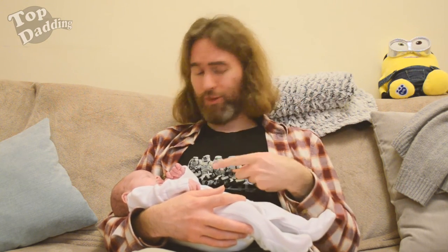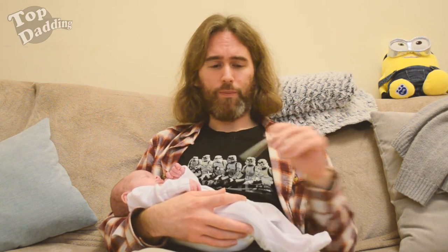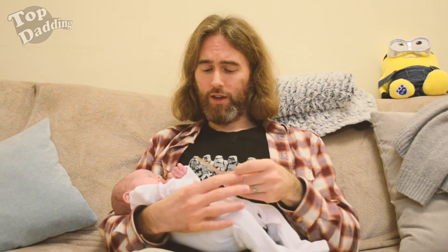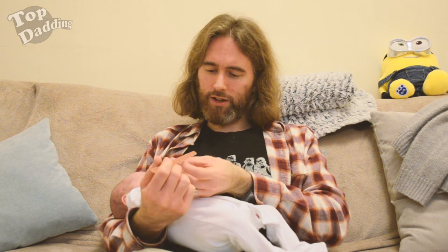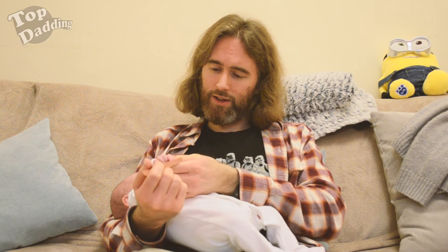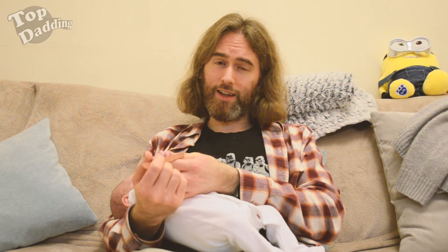I need one of them, and one of these — which is a sleeping baby with long sharp nails. To do the manicure, it's very simple. You get this, you get the soft side, which is the white side, and you get your sleeping baby's finger and you very gently just rub it back and forth over the nail. Don't sand the finger, just the fingernail. Sanding the finger is bad dabbing. Sanding the fingernail is top dabbing.